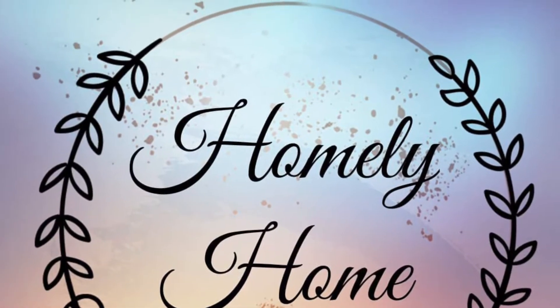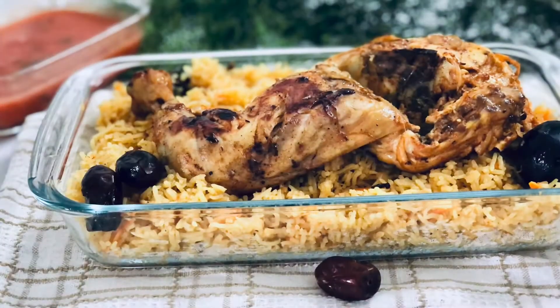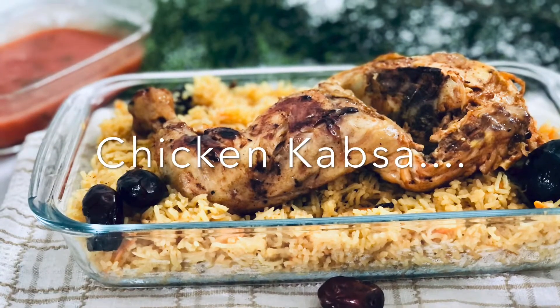Hello! Welcome to Homely Home! Today, we are going to have a nice Arabic Kabsa recipe. We are going to show you a video.